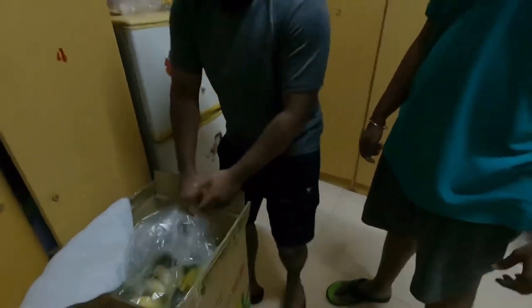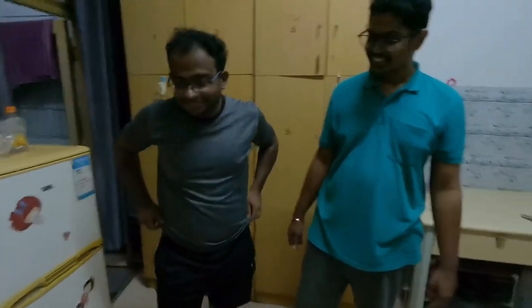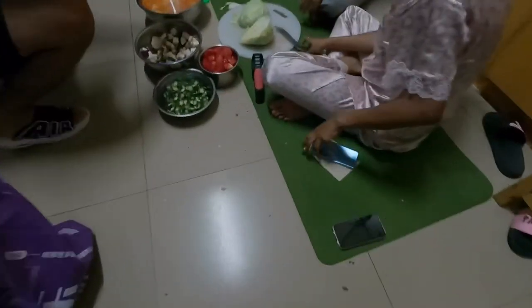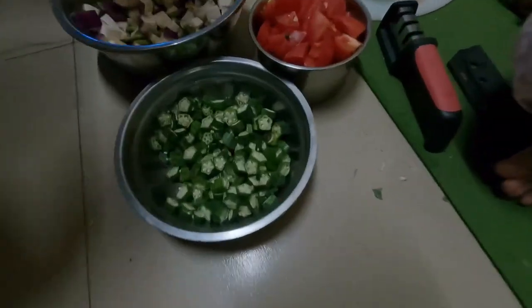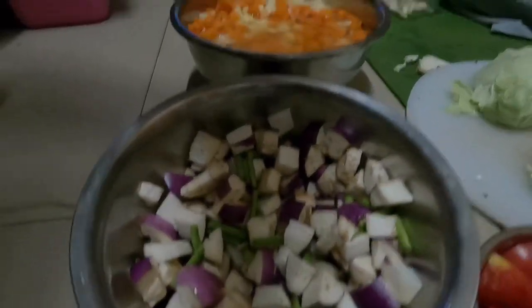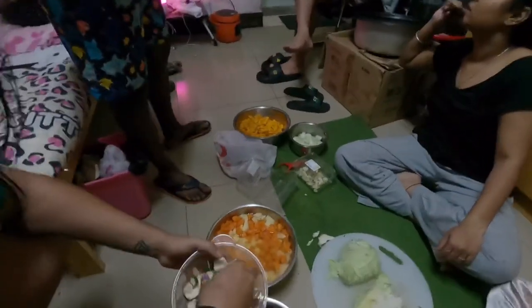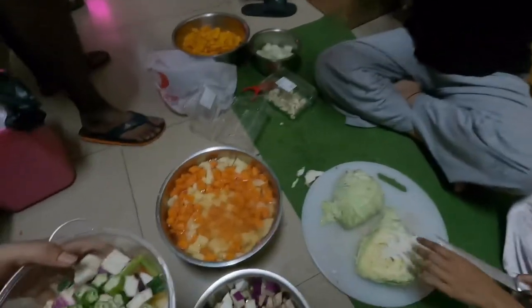So we are going to eat these bananas — yes, wow, nice! And here's the preparation of sambar: lady finger and tomato. Moansi is mixing it together to cook it and put it in the pressure cooker.